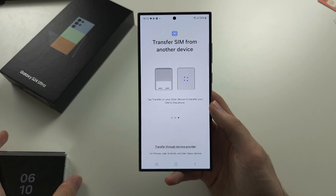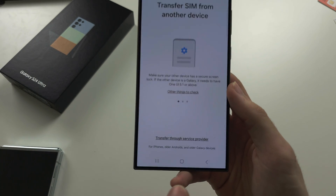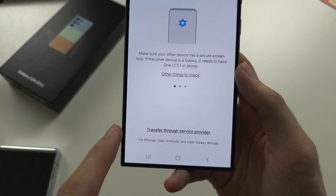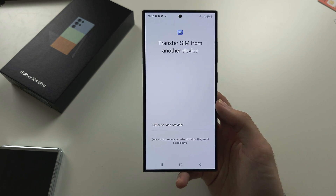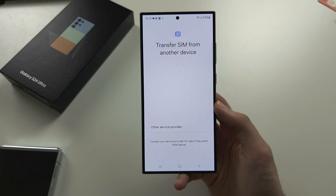If you want to transfer your eSIM by connecting to your service provider directly, you have the 'Transfer through service provider' option. This is country-limited, so it's not available in the UK, but it is available in the US. You'd select your service provider, log in, and be able to download your eSIM.